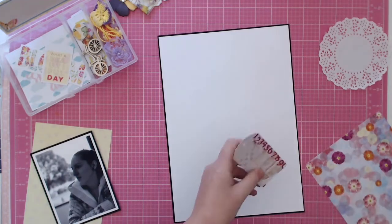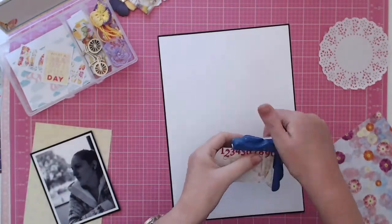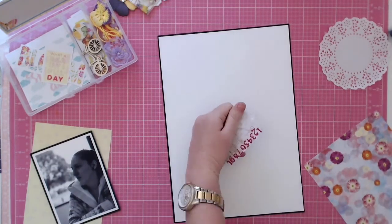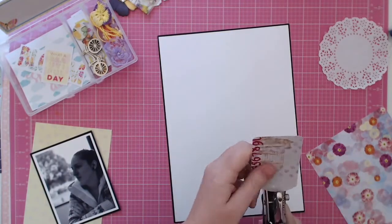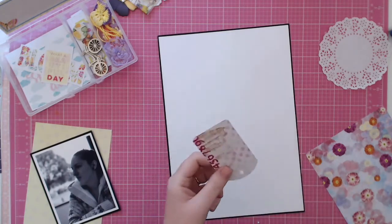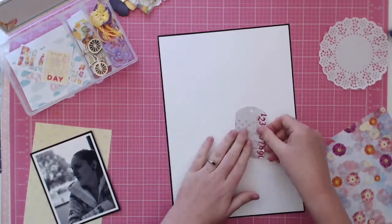I'm just trimming down this tag — it's got a gray background with some pink spots, a beautiful birdcage on it, and dark pink numbers down the side. I wanted to put some twine through the top of it, so I used my hole punch to punch that hole to get it ready.